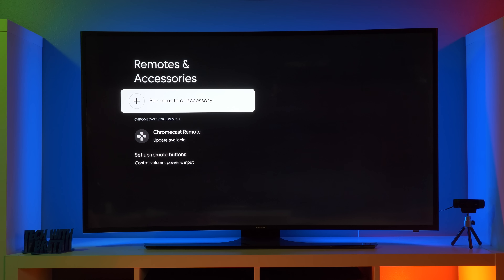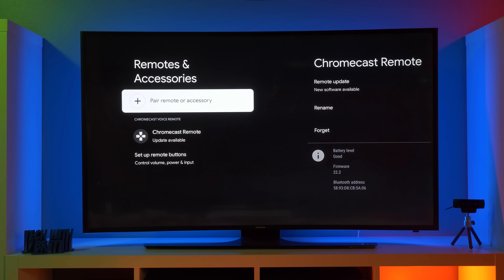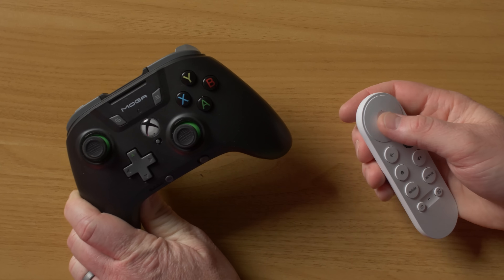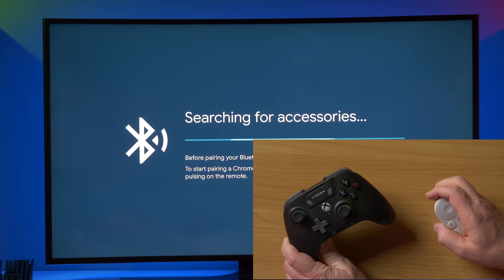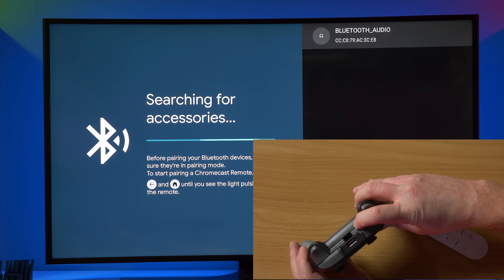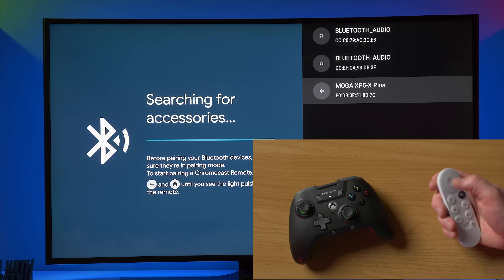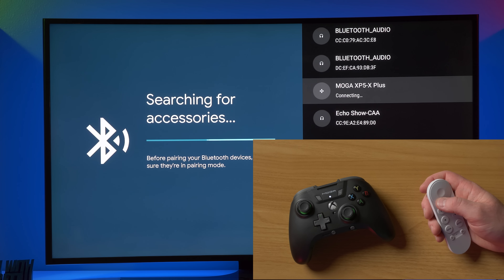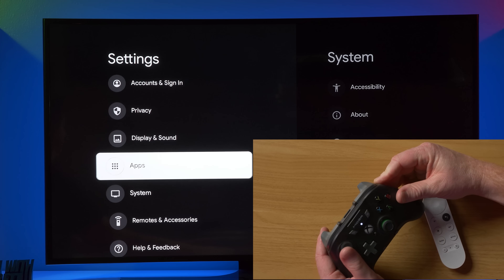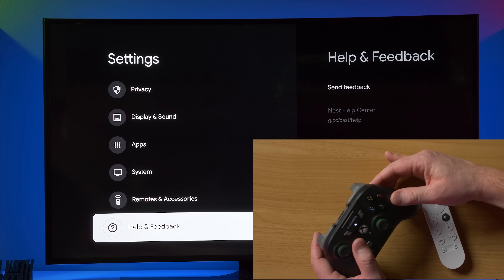So now we have remotes and accessories. So currently the Chromecast remote is paired, but this does support Bluetooth. So you could pair other remotes or other accessories. So now let's pair my MOGA game controller here. So all I'm going to do is pair remote or accessory. I'm going to turn on the device and put it into pairing mode. And there it found the controller. And now it is paired. So while it is paired, we could use it to navigate, or we can now play games right on our new Chromecast.